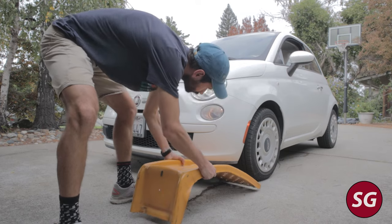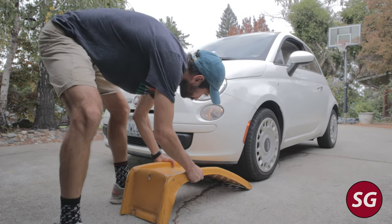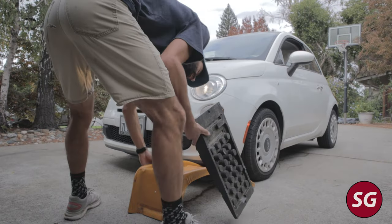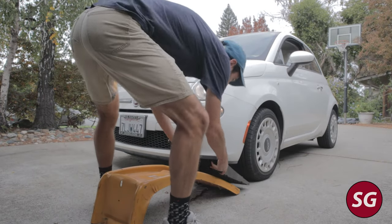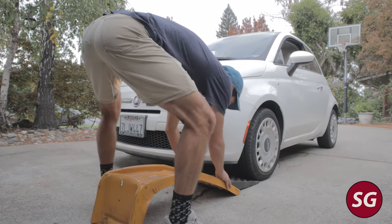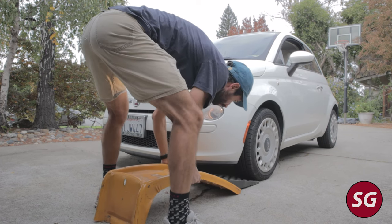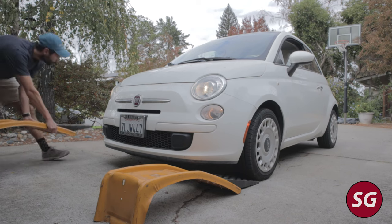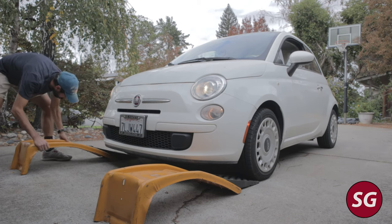First things first, you're going to have to lift the car. You could obviously do a jack and jack stands, but the Fiat does not have a central front jacking point, which makes it kind of annoying to lift the front — you can't lift it all at once, you've got to lift from one side then the other. I don't love doing that, it just takes more time, so I'm going to use ramps here.